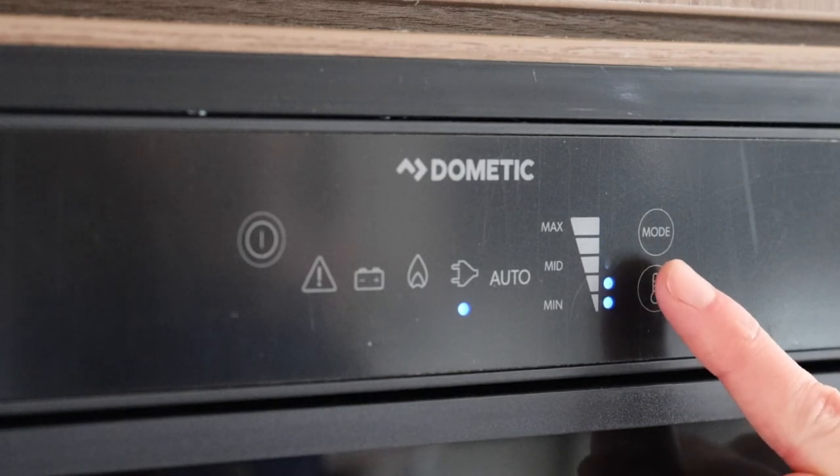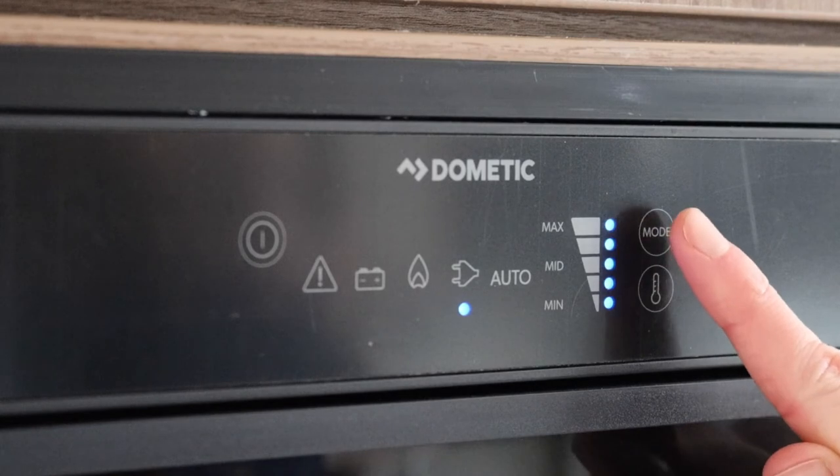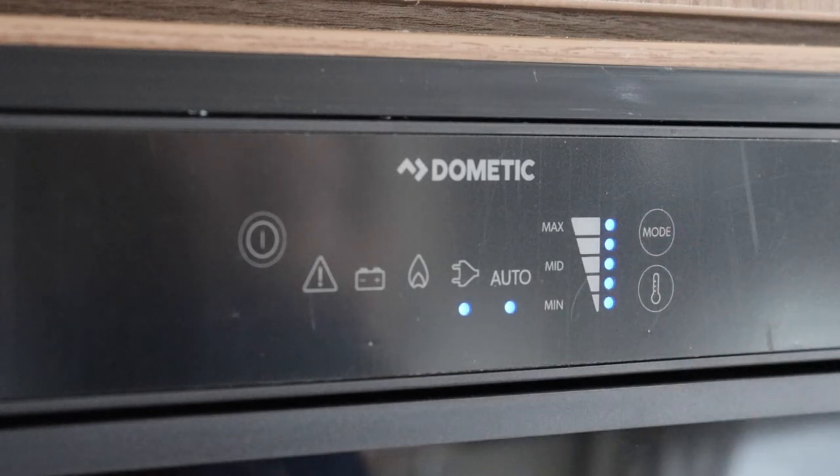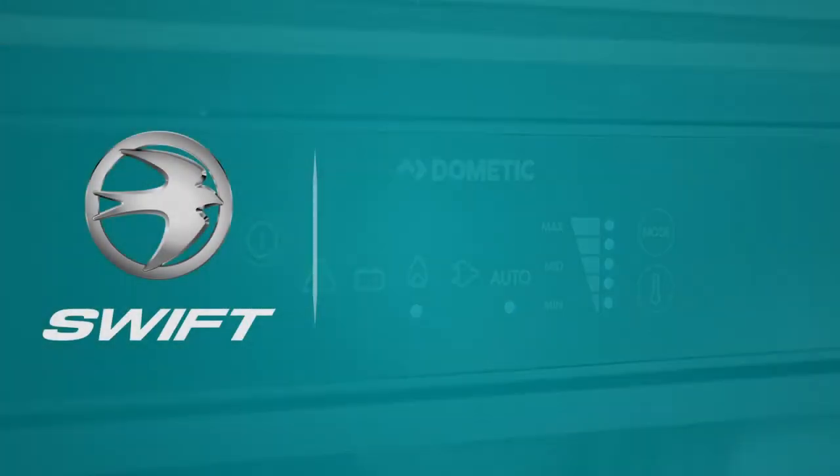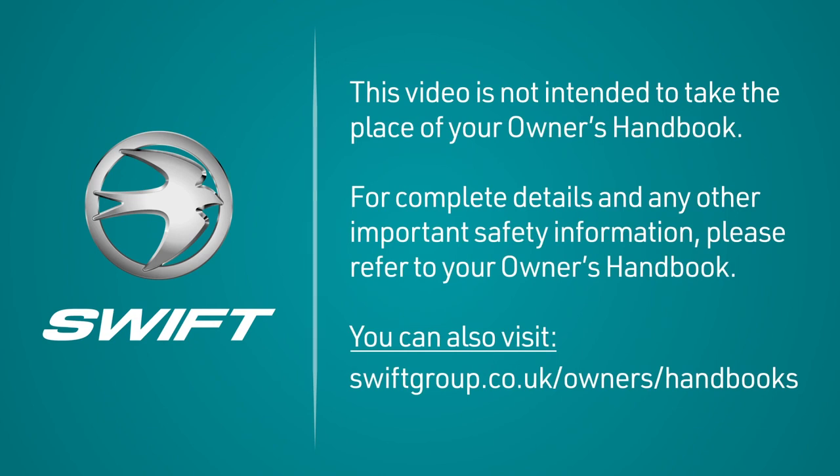The temperature goes from minimum to maximum. The auto function lets the fridge decide what type of power to run off. For example, if it can't detect mains power, it will automatically run off gas. This also means that if it's running off mains electric and there is a power failure, the fridge will automatically switch over to gas.